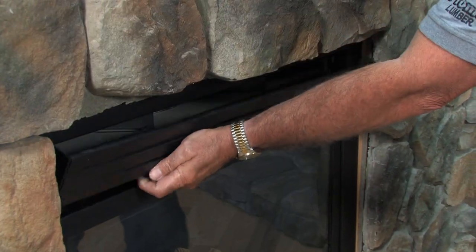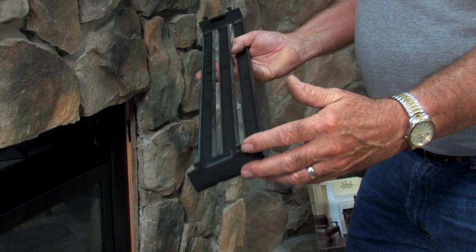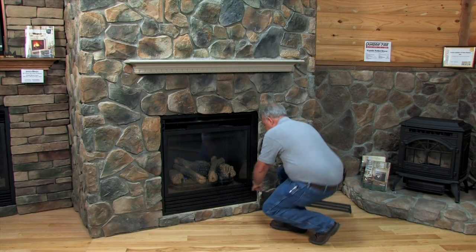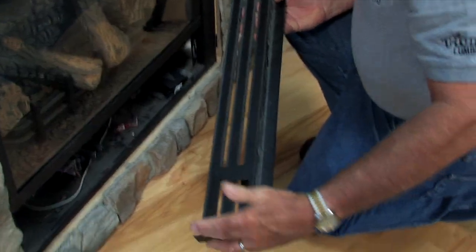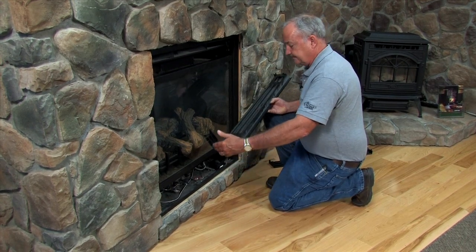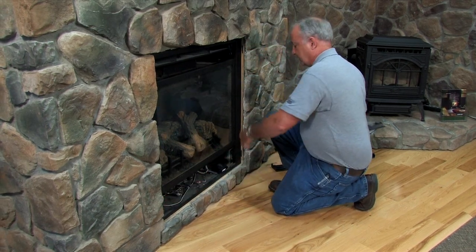Just lift the grill upward, out, and remove it. On the back side of the grill you'll see little finger brackets — they mate into the mating slots here on the fireplace. Remove the bottom grill the same way. They have an offset finger bracket on both sides, and those brackets engage in the mating slots on the body of the fireplace.